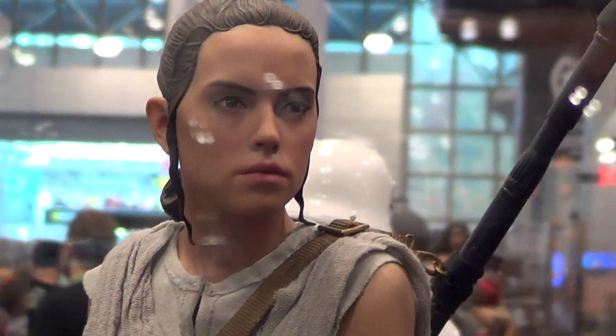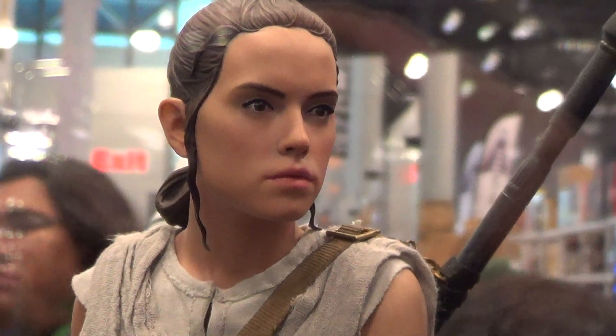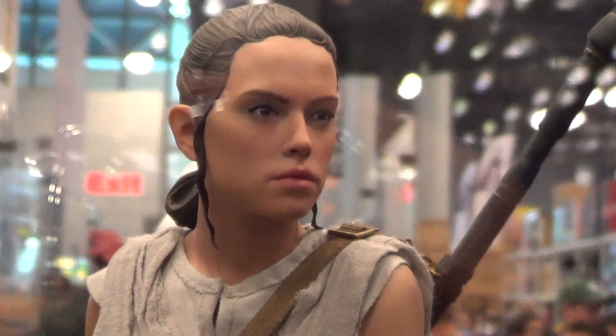What do you think? Does it resemble the artist? I don't know — you decide.